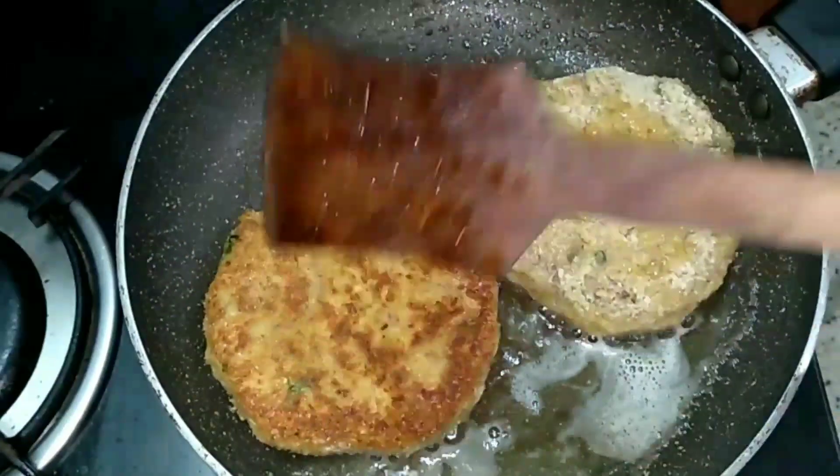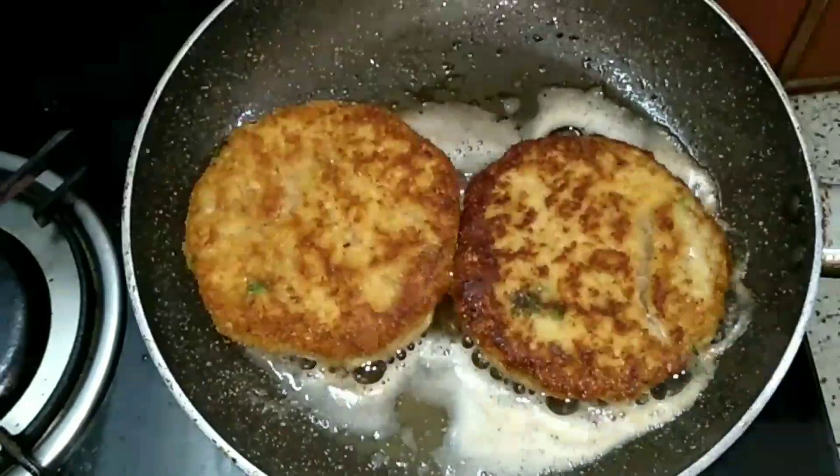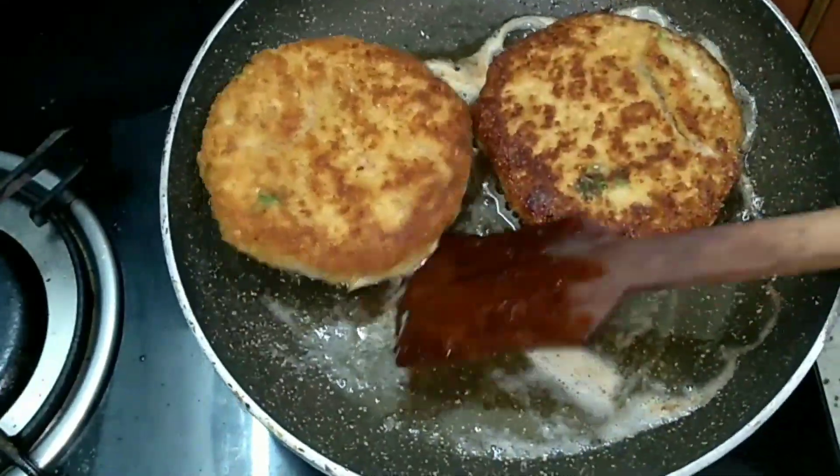We are frying this on low-medium heat. Please check out the description box below for the link of how to cook this step-by-step.